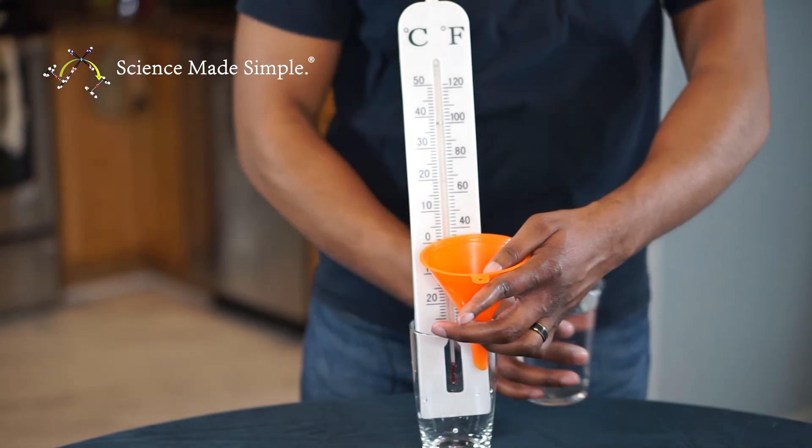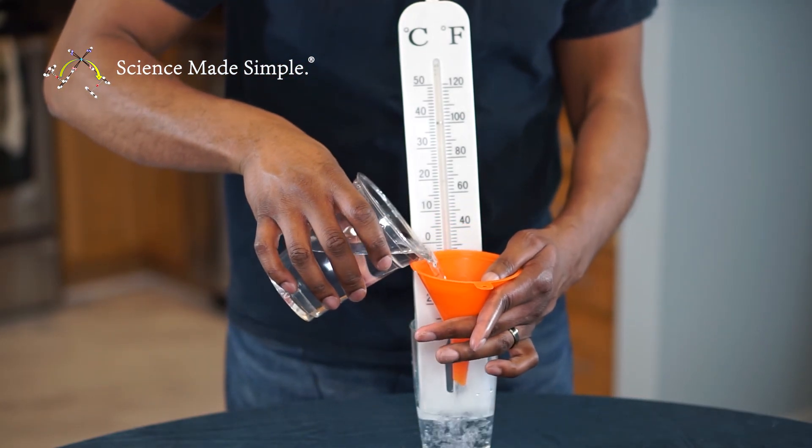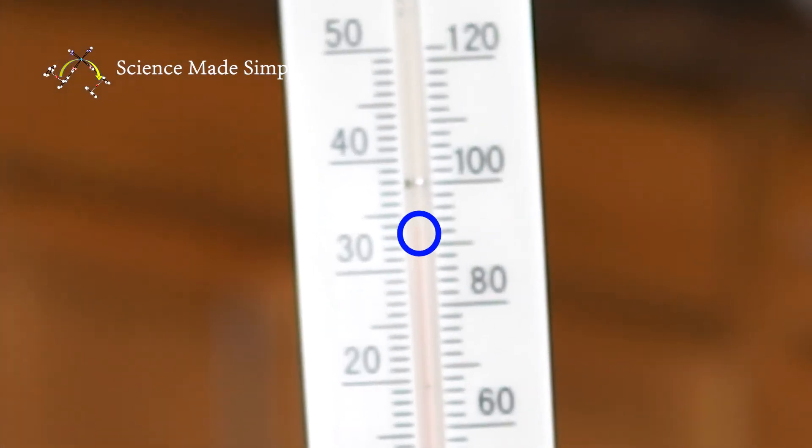Now let's exchange the cold water for hot water. Add your hot water. Notice how the red fluid moves quickly up inside your tube. Once again, we'll take our measurement once the red fluid stops moving.